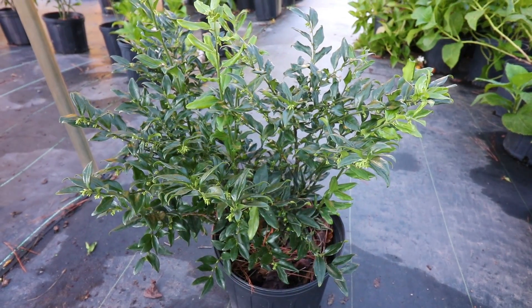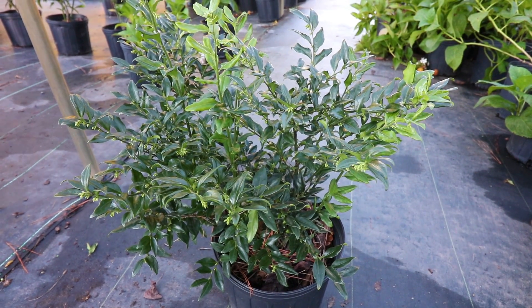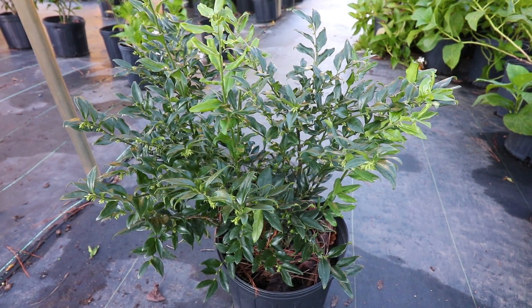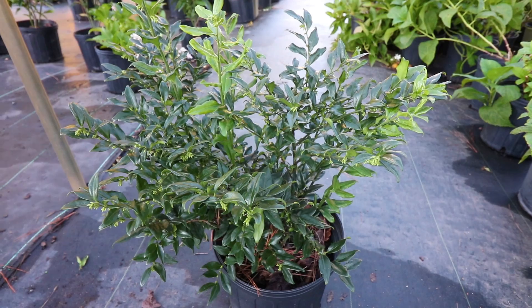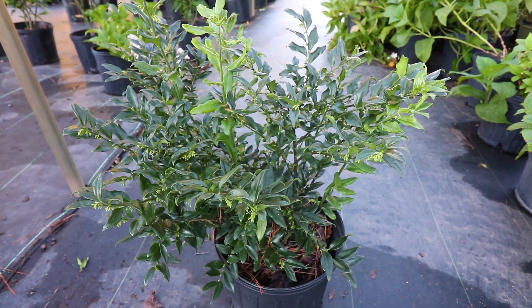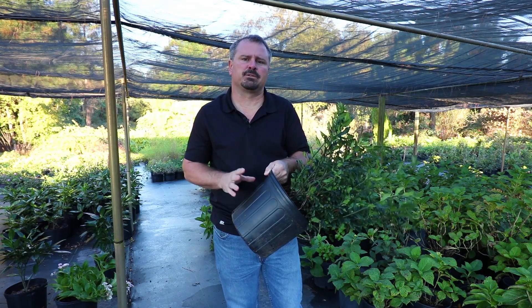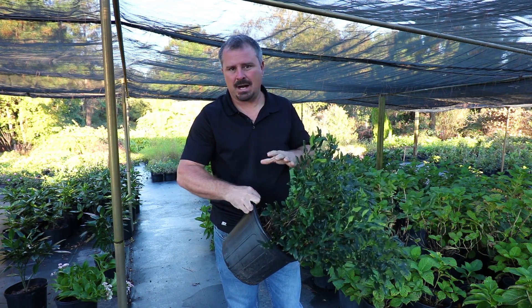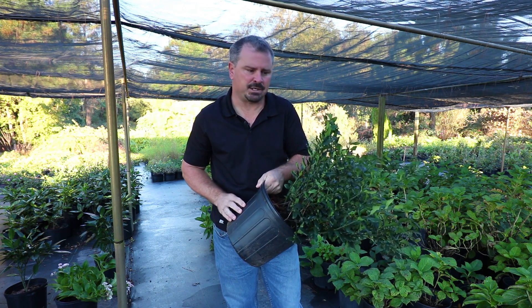In terms of sun or shade on Sweetbox, this plant would not like a lot of midday sun. None of the 10 to 2 or 10 to 4 sun would be ideal. Any kind of early morning sun or late evening sun would be no big deal, but this plant would like a half a day sun or less. A great usage for Fragrant Sweetbox is in a shade garden, especially in a dry shade space. A lot of things, it's difficult to grow sometimes in dry shade, and this is actually one good choice for that.